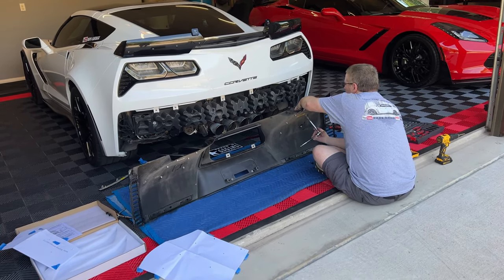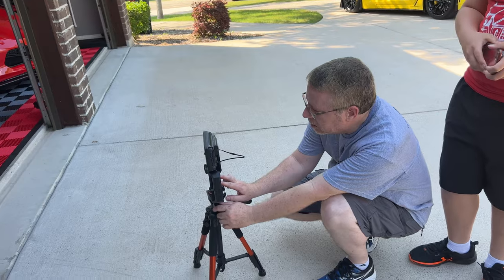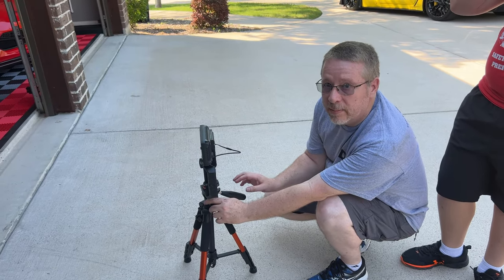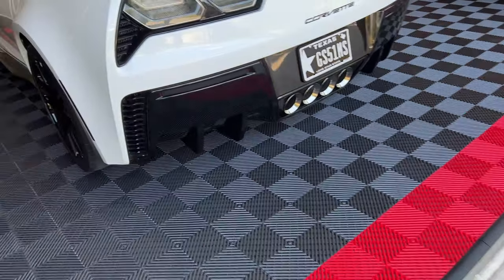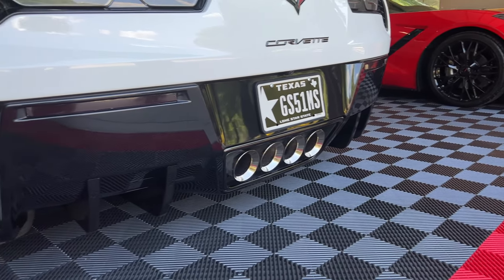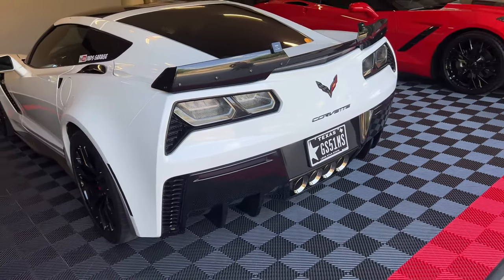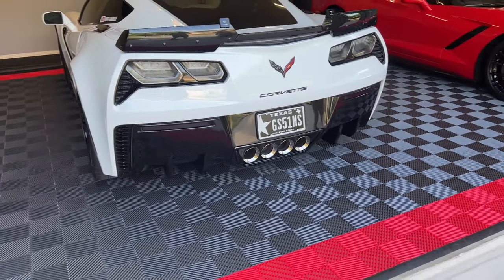Alright guys, this is done. Steve, what do you think? The install is done now. Tim, what'd you think? Big difference? Freaking amazing. Look at this, guys — there's no way GM should have left these off. I'm glad they did because it gives you something to do to modify your car for your own. But man, that looks amazing.